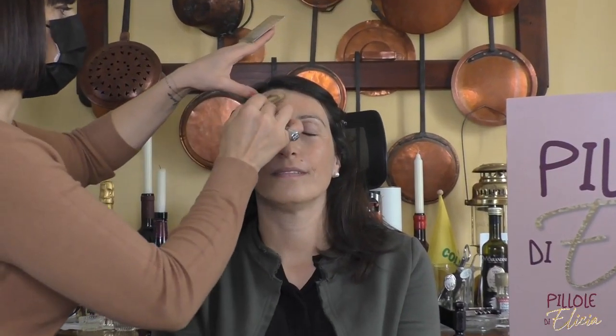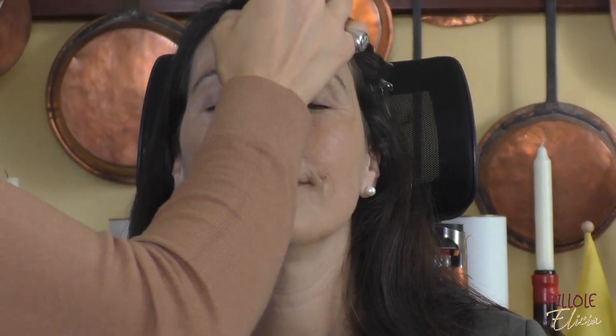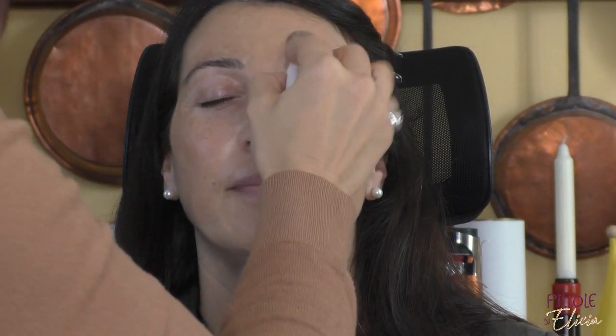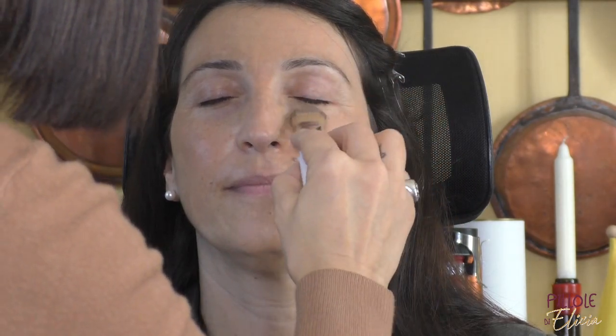Now we are going to apply a semi-coverage foundation with a brush, spreading it on the face to fix and minimize even more. And now it is time to apply a light highlight with a semi-coverage brush.